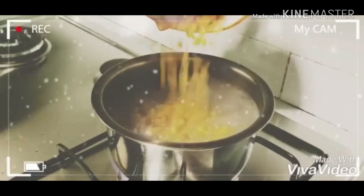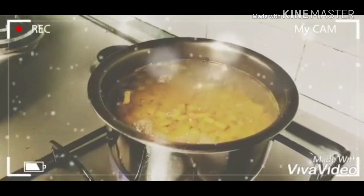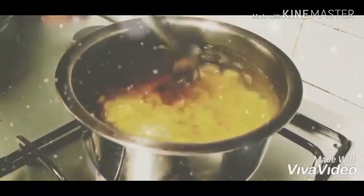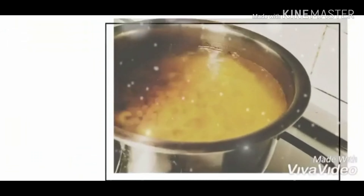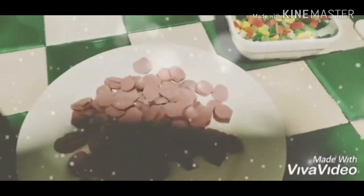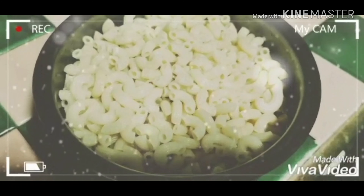This is the macaroni, this is the fish cake, this is the sausage and the meat — chop it.